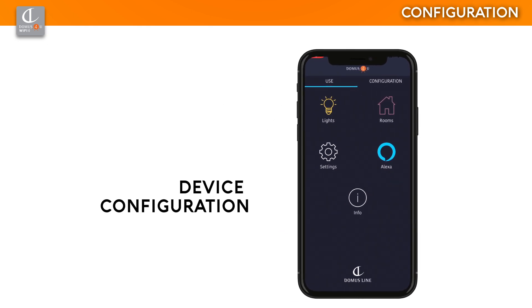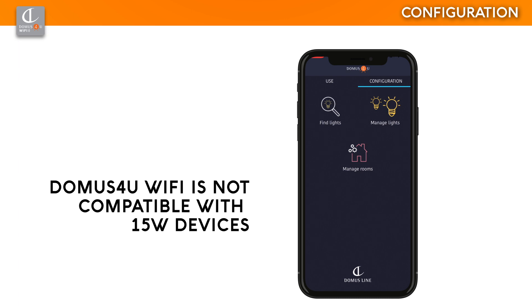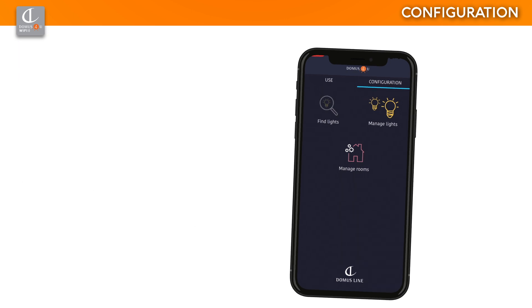Now, Domus for You Wi-Fi is ready for configuration, which will allow you to associate X-Driver, X-Driver Tunable White, and X-Driver D-Motion devices. Caution: Domus for You Wi-Fi is enabled only for 30W to 60W devices and is not compatible with 15W models.